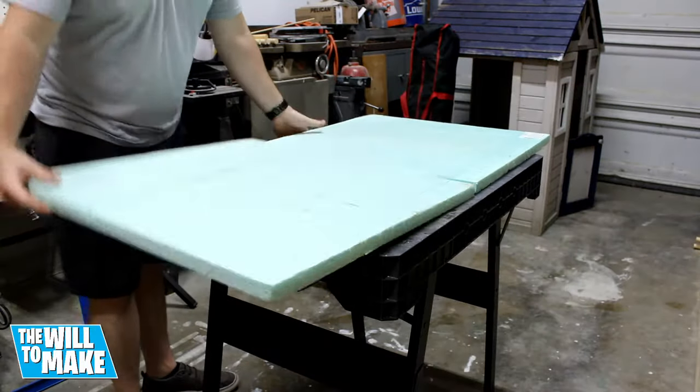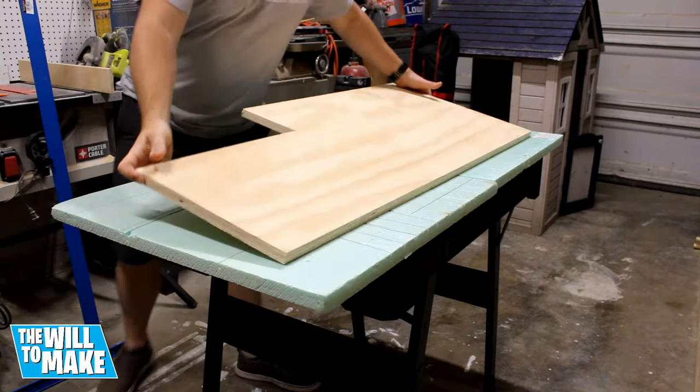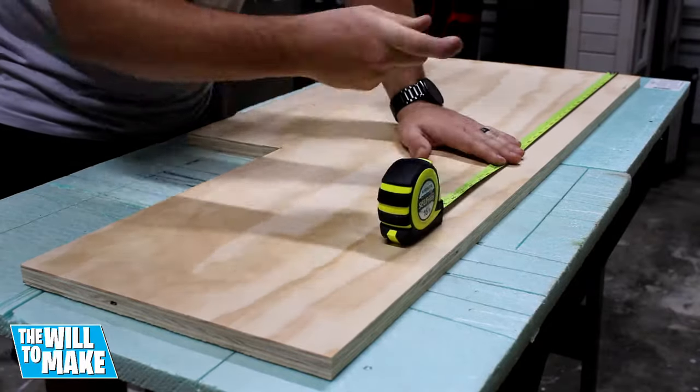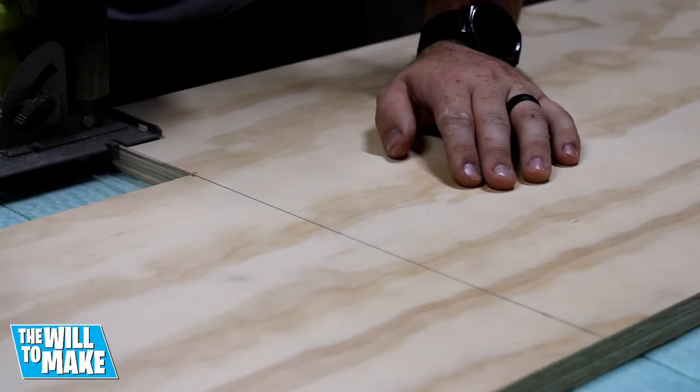I started off this project by laying down some foam board to allow me to cut my plywood with the whole piece supported. Out of this scrap I marked out the length of the top board. I used the drywall square to mark out a very straight line, and using my circular saw I made my cut.